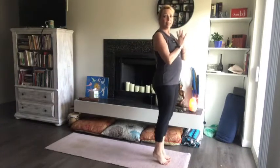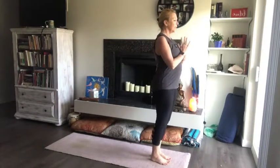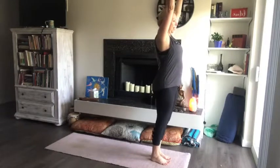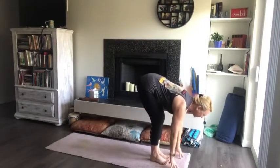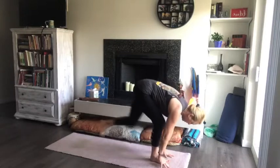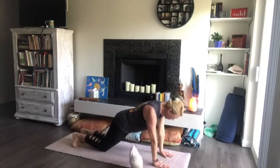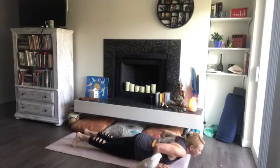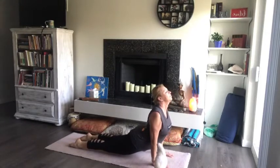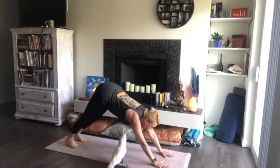Bring the palms together before the heart center and we'll start with some sun salutations. On the inhale, bring those arms up high, soften the knees. Exhale, forward fold, keeping that back nice and flat. Take a nice inhale here, and on the exhale step both feet all the way to the back of the mat. Find the power in that plank. Lower down — chaturanga or ashtangasana, knees, chest and chin. Inhale into your back bend, exhale home to the dog, and breathe here.